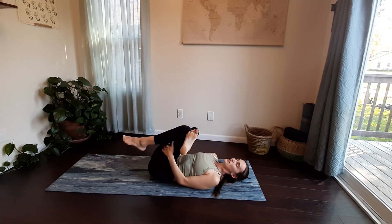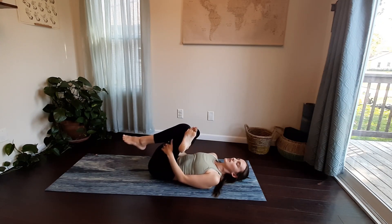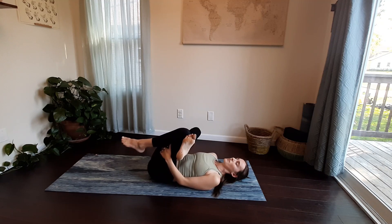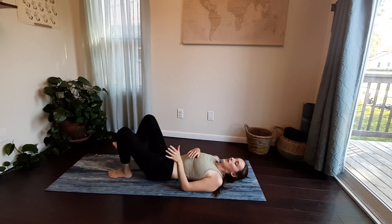Feel the stretch here. Maybe rock a little back and forth if your leg is picked up — notice how that changes things. You can stay here with your hands clasped; if they are clasped, release your foot down.